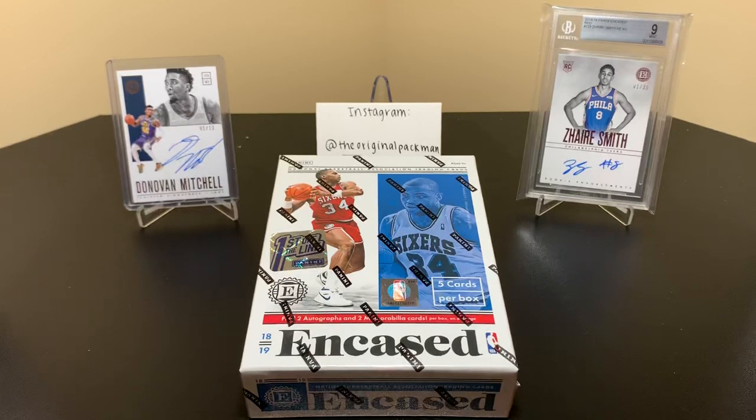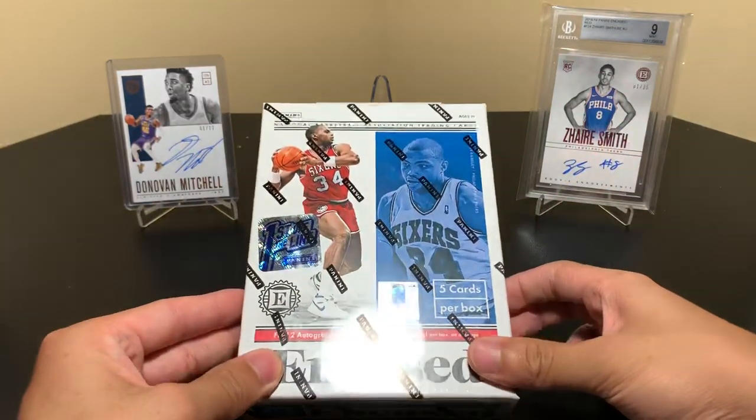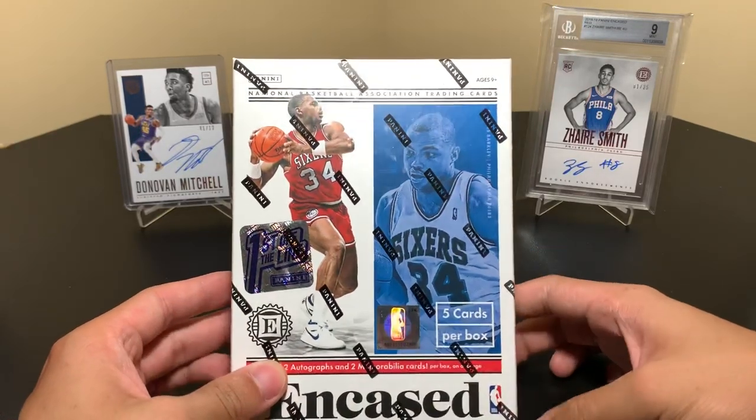This comes with five cards per box usually, but this First Off The Line one comes with an extra bronze or blue autograph numbered to 12 or 3 — the blue numbered to 3, bronze to 12. These also come at $200, which is the SRP. They say they come early before the release date, but they don't actually — this one didn't at least.